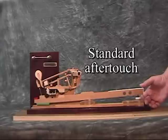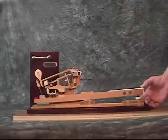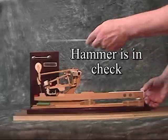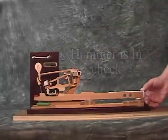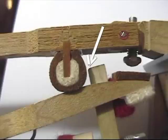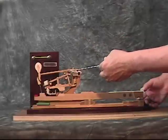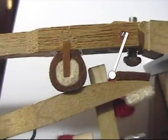For standard aftertouch, when the key is at the bottom of its stroke and the hammer is in check, the jack tip should just barely be clear of the knuckle and not pressed into the felt at the front of the whippen window.